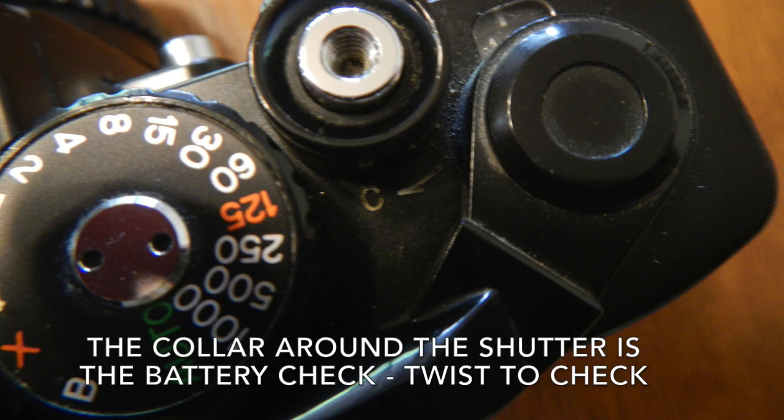It's powered by two commonplace 1.5 volt batteries — I've got LR44s in here right now. That's always a plus because this camera does need batteries, except for the two mechanical settings, which are bulb and X — which is a 90th of a second — located over by the four-second position rather than between 60 and 125.